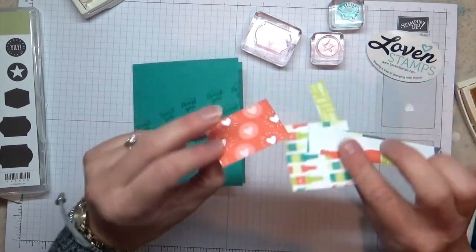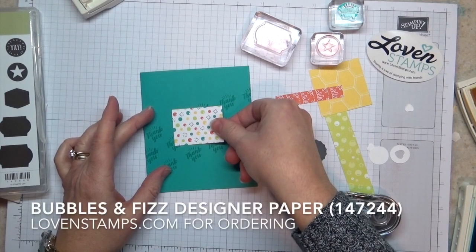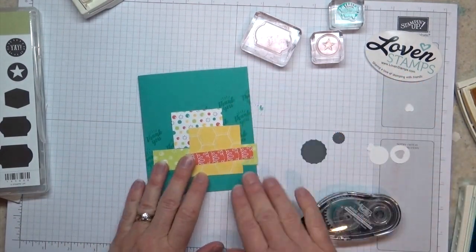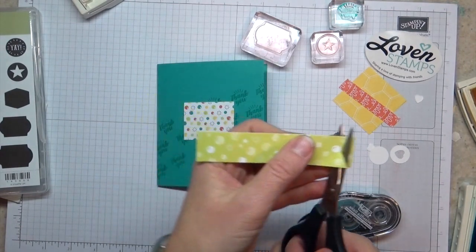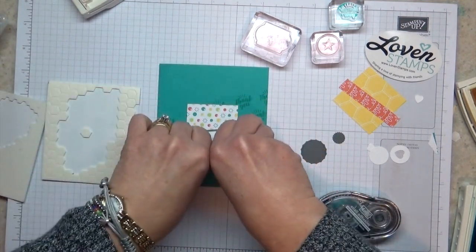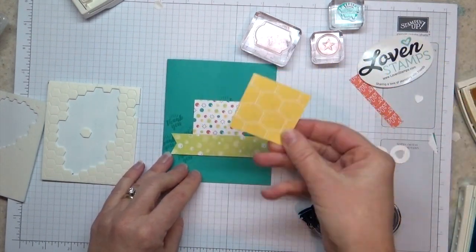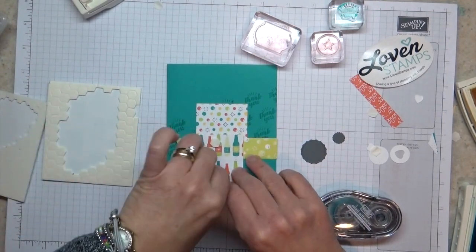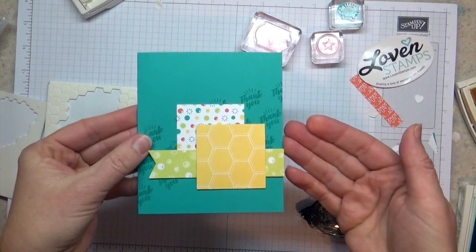All of these pieces of paper are from the Bubble and Fizz designer series paper that you can get during Sale-a-bration. I'm going to start building my collage — I usually put my pieces together, layer them, see what I like, and then peel pieces off and layer them a little at a time. I've got my base set, and I'm going to add my layer here — the green — with some Stampin' Dimensionals. I love this Lemon Lime Twist color. I'm going to layer this just below the next piece.